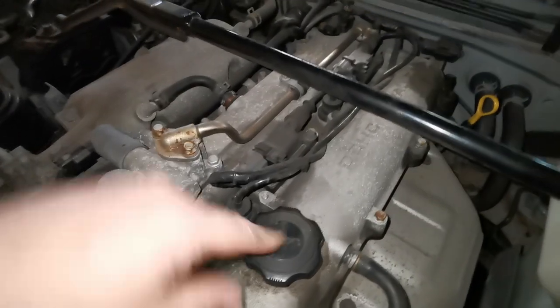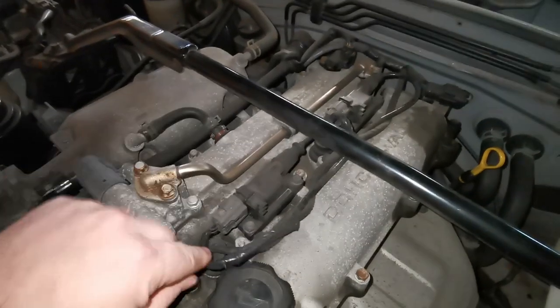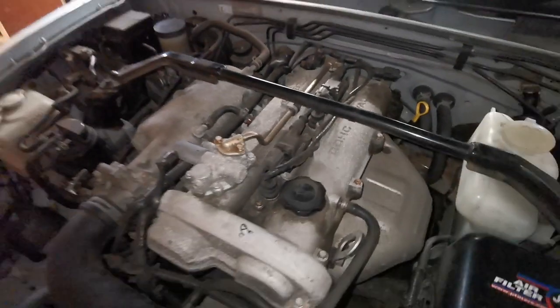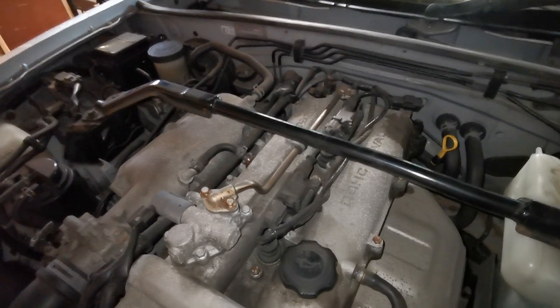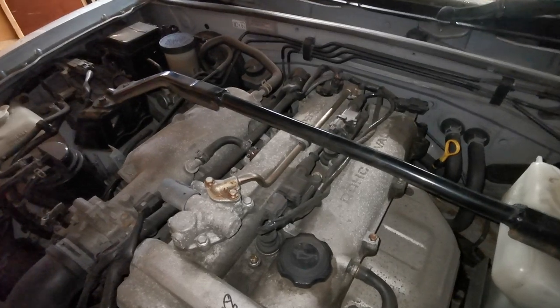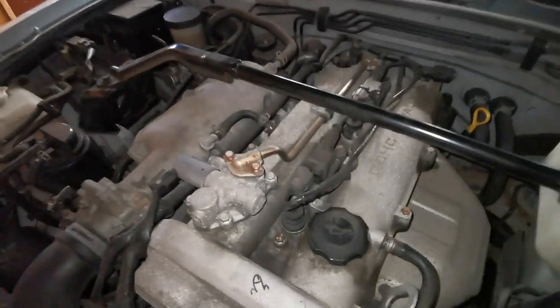Right, let's have a look under the bonnet. Obviously that's the oil cap, these are the coil packs - got to get them out - and then drain the oil. Because it hasn't had a service for a while, instead of using a proper synthetic oil flush, I'm just going to put about a pint of red diesel in off the farm, let it idle for a minute to really thin the oil down, and then when it drains it should be much thinner and get all the gunk out.